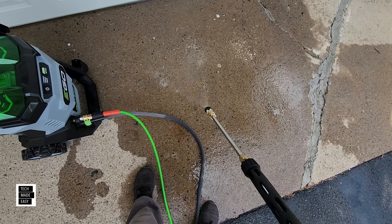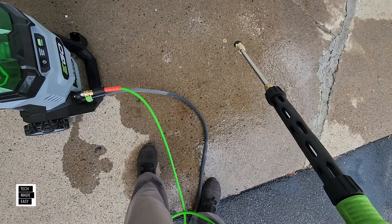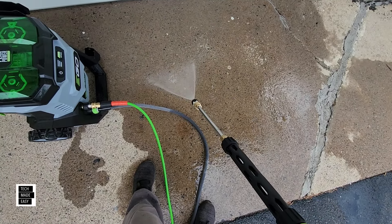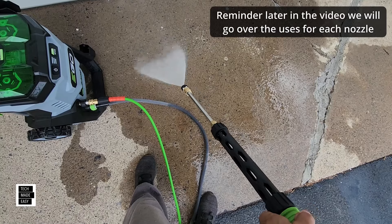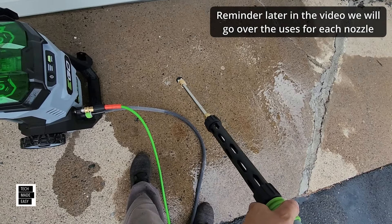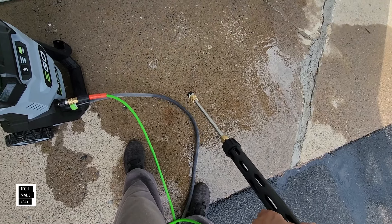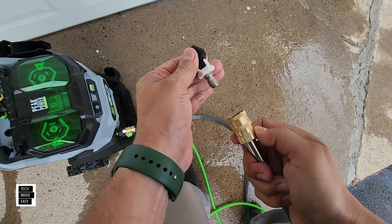Look at the spray stream on low... now I'm going to turn it to high... and now turbo. By the way, you can do it on the fly — you don't have to release the trigger. So right now it's on low... medium... high. Just releasing this, pulling back, pull out.